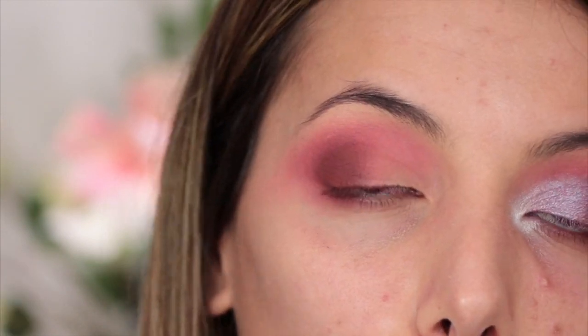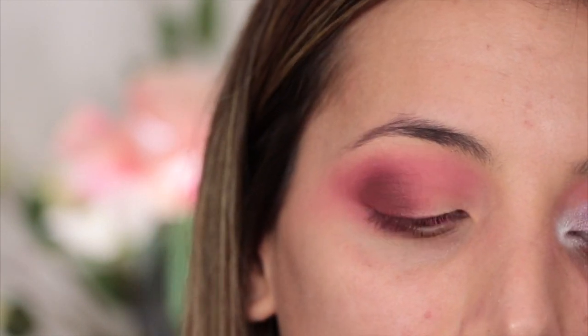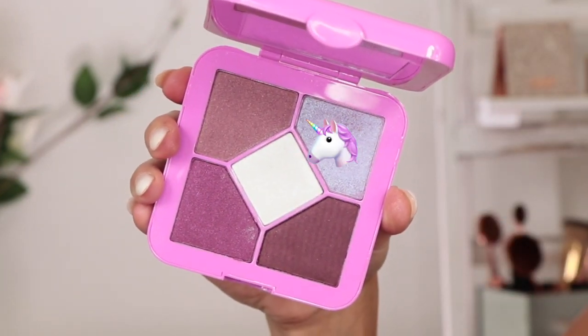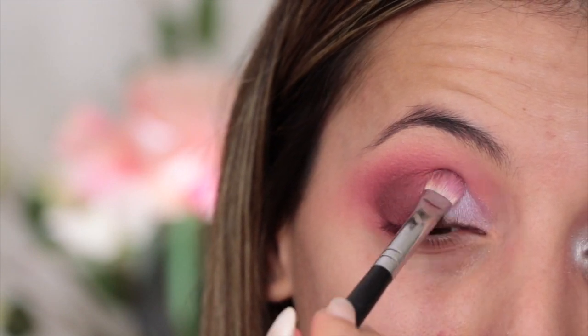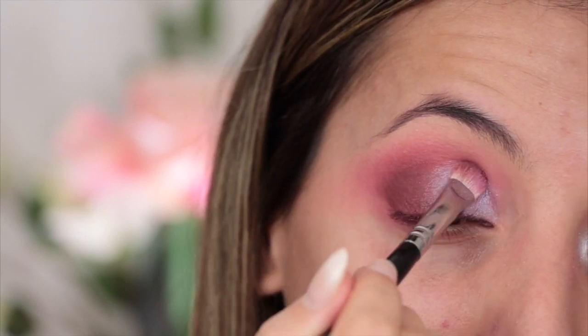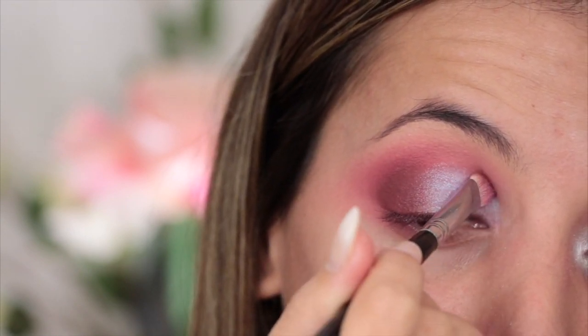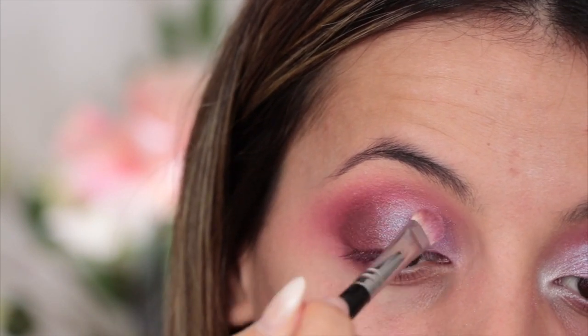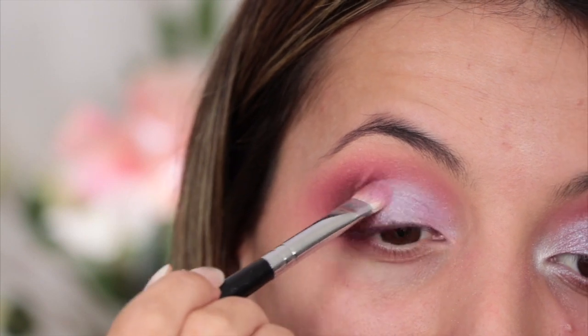For the all-over lid color, I'm actually going to change palettes — I'm going to dip into the Sugar Plum Pocket Candy palette and take the shade Fairy Floss. Fairy Floss is like a sparkling lavender-turquoise iridescent shade; in some lights it looks really turquoise and in other lights it looks really lavender, which I think is beautiful. I'm going to take this on a flat fluffy brush and just pat it all over the lid, stopping when I hit the brown.